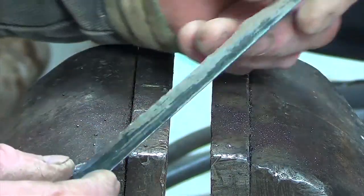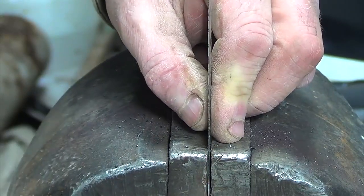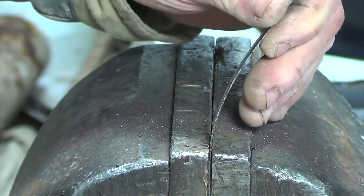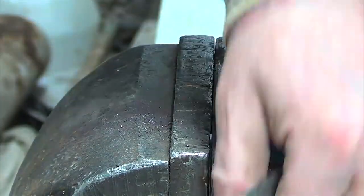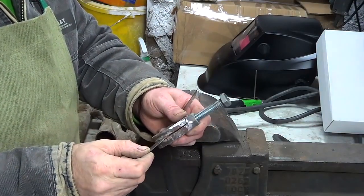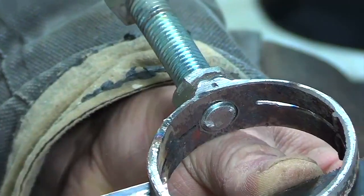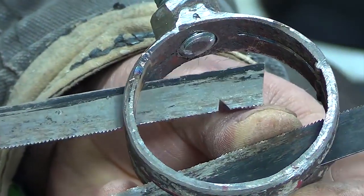I'll clamp the hexo blade in a vise and break it into two parts. I'll insert these parts into the device and tighten the bolt.